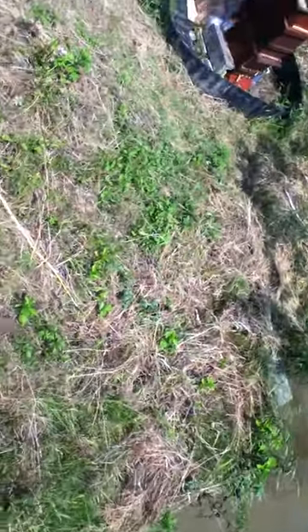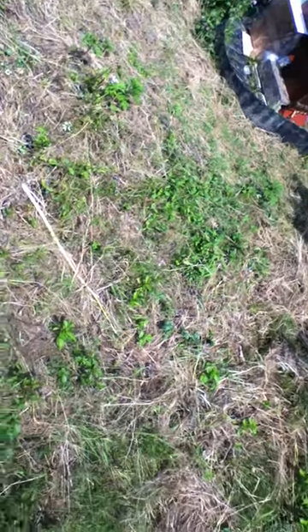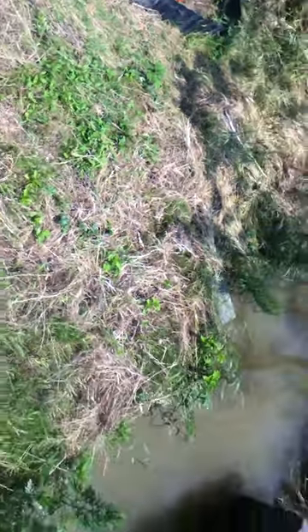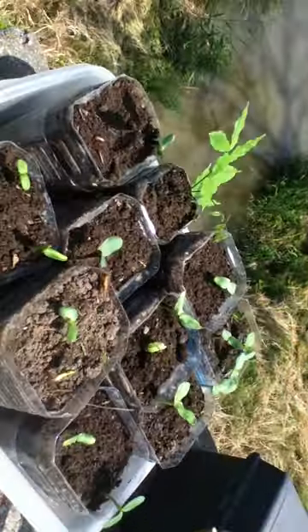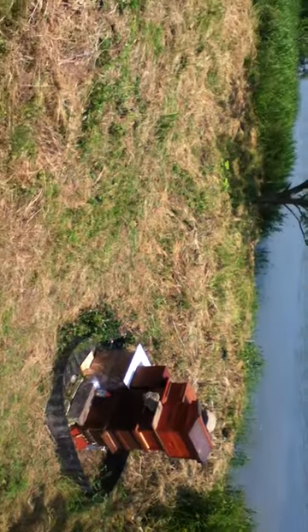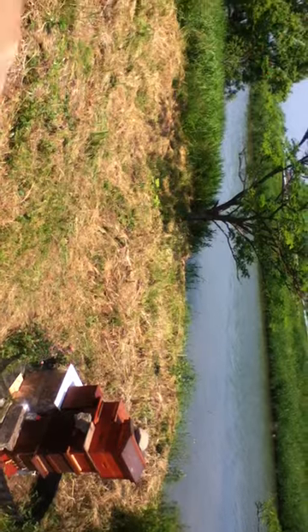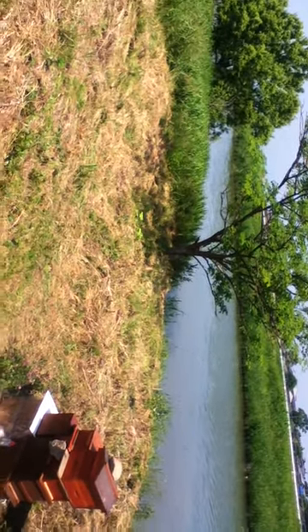I'm going to plant the sunflower seeds right in here — I think that's a good location — and down there along the wall too. For the wisteria, I'm thinking I might put it over by that tree. I'll plant it under that tree so it gets a little shade and can grow up the tree, using the tree as a way to support it.